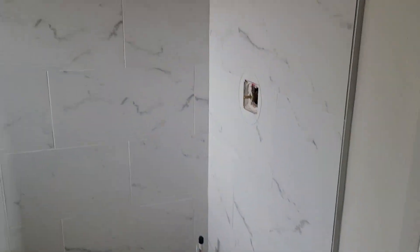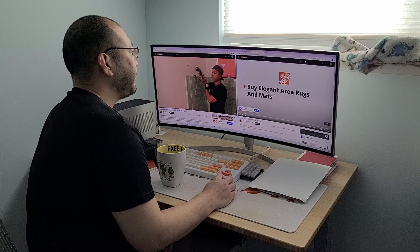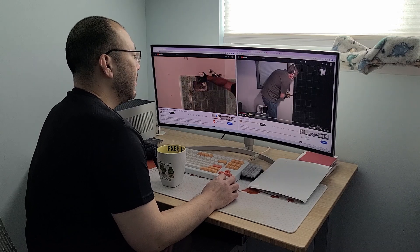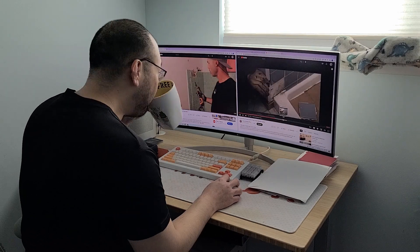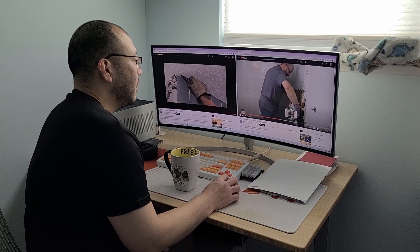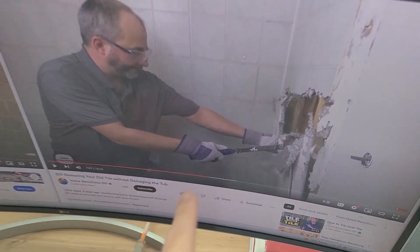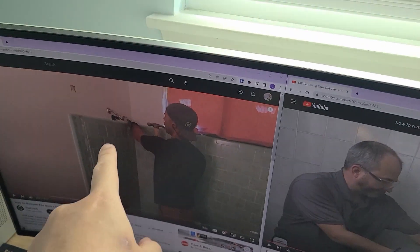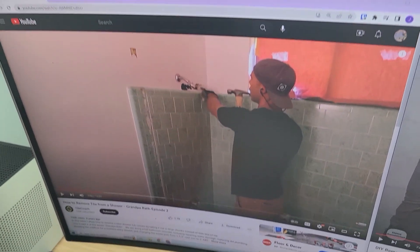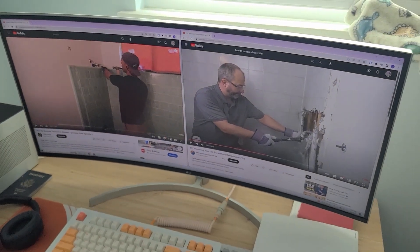Let's do some research on how to start removing some of this tile. It looks like I just need a crowbar, some gloves, and a hammer to start gently smashing things. Let's go try it out.